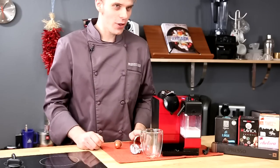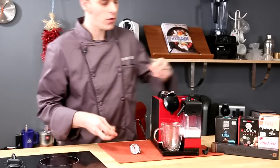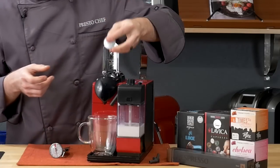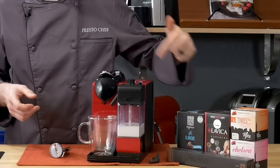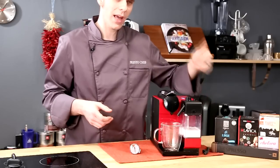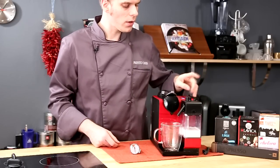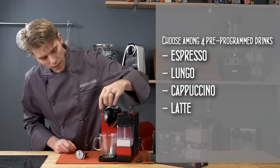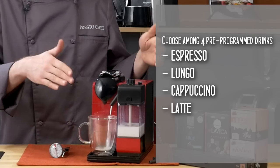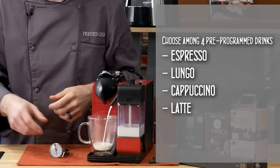Let's show you the operation of the Latissima Plus. I'm adding a large mug and I've pushed the tray towards the back. Now I'm going to drop a capsule in — we're using a Nespresso capsule, but you can use Nespresso-compatible capsules as well. I'm going to brew a cappuccino by pressing the cappuccino button on top. Make sure your milk spout is pointing directly at your mug, otherwise you're going to get milk everywhere.